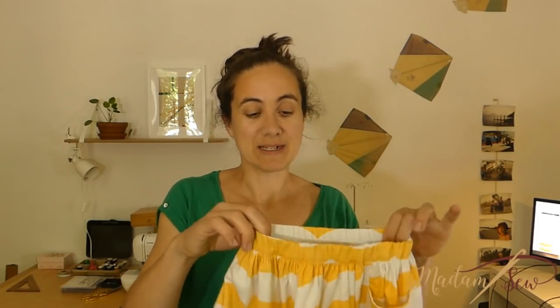Hi, this is Anne from MadamSolo.com. In this video I'll show you how to make a really cute skirt.